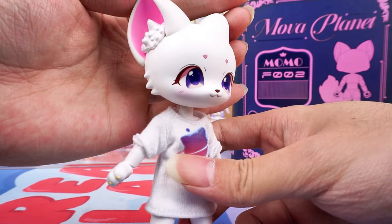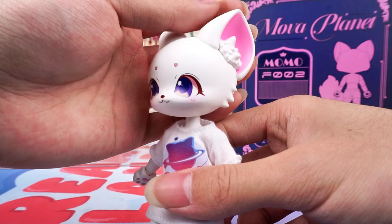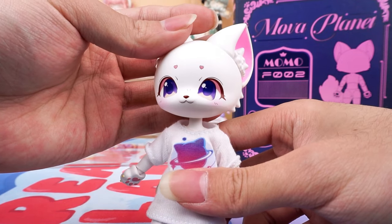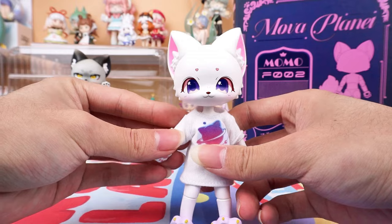The two fox ears are white and pink. Look at her big purple eyes, just like two grapes — super lively and beautiful. She has eyebrows in the shape of two pink hearts, which are very sweet.